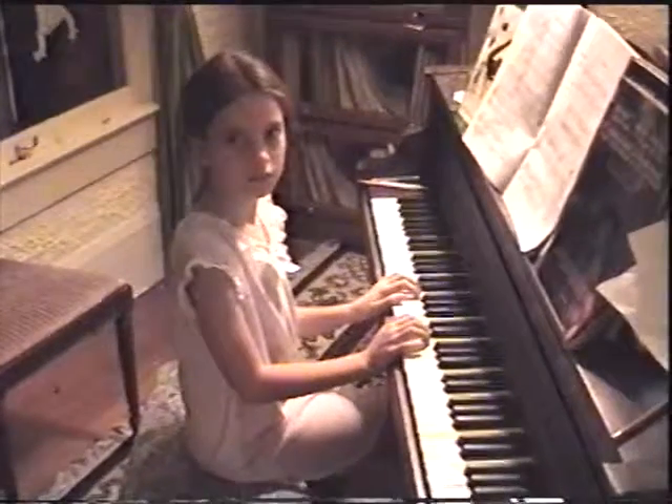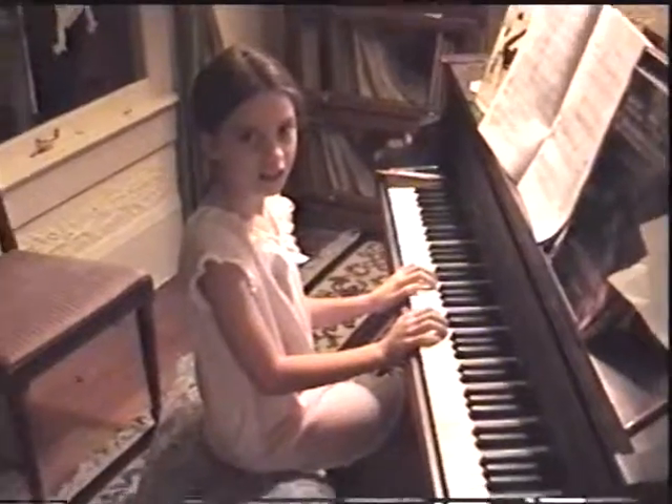What are you doing? My video taped Lily. It's your turn.